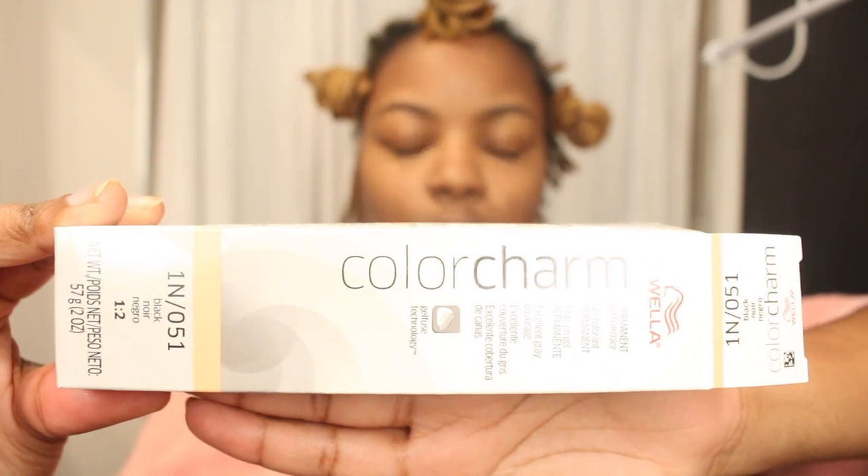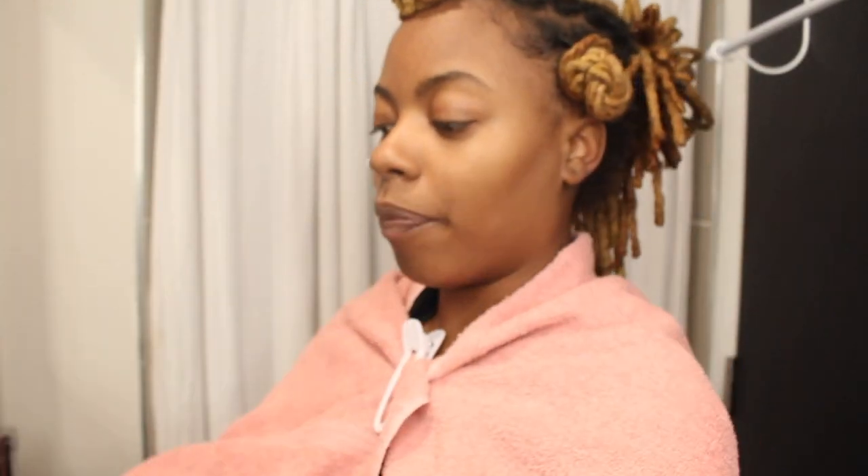I wanted to be able to go back and see blonde, and the same over here, with a little bit here. I got three boxes of Well of Color in black and a 20 developer. I'm going to mix this up and start with the back of my hair, which I'm going to make black.